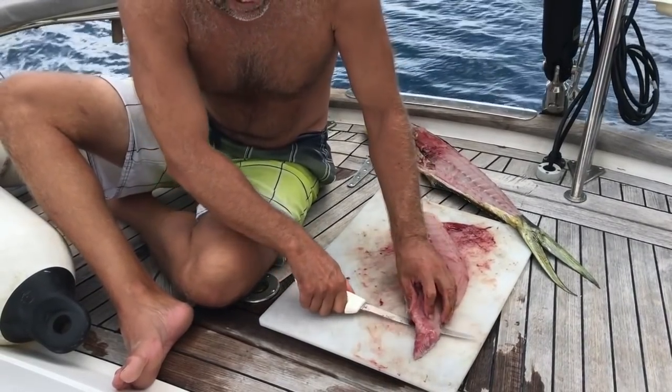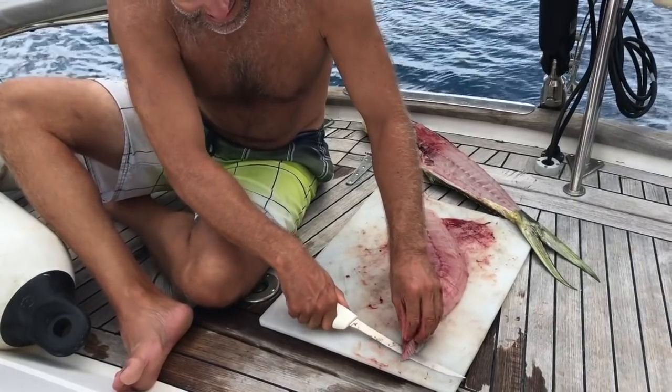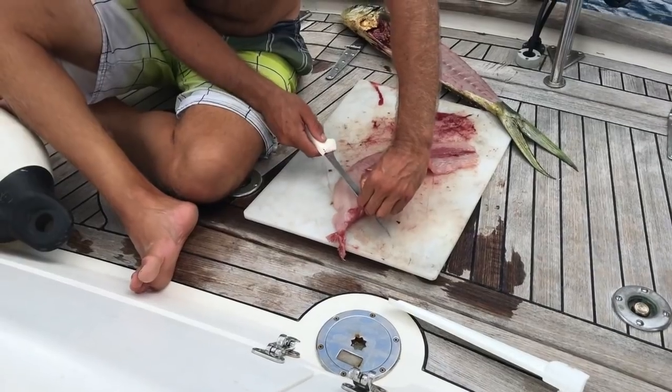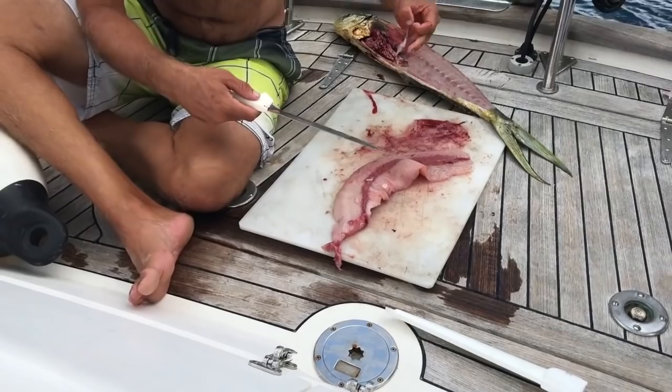Once the meat is rib and skin free, rinse it in salt water, as this preserves the taste of the fish rather than using fresh water. You can also cut off any dark red bits known as the bloodline, as this area can taste a bit fishy.